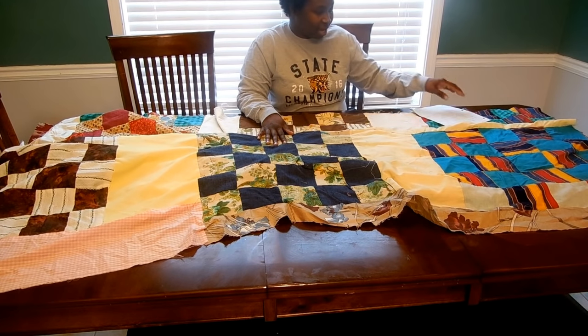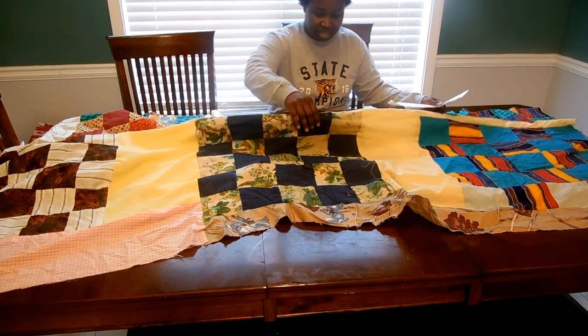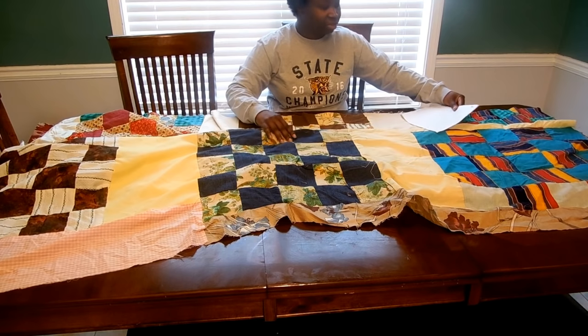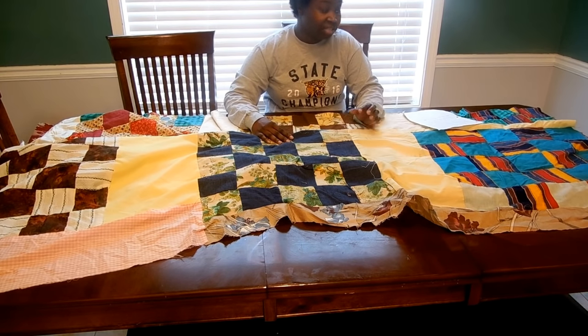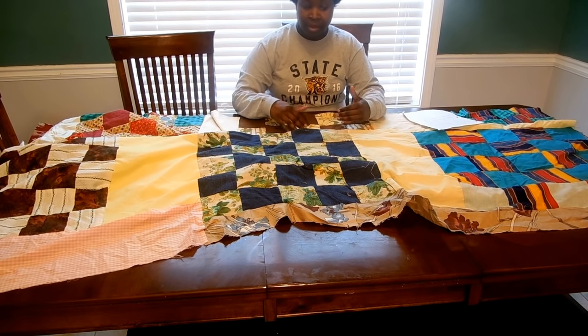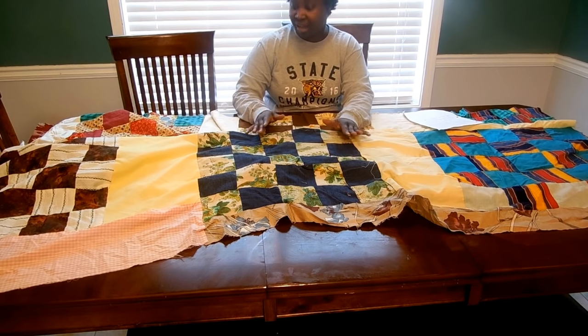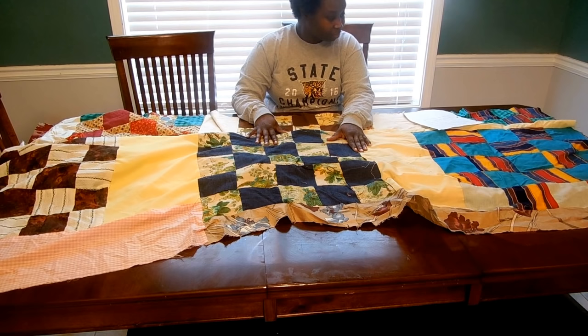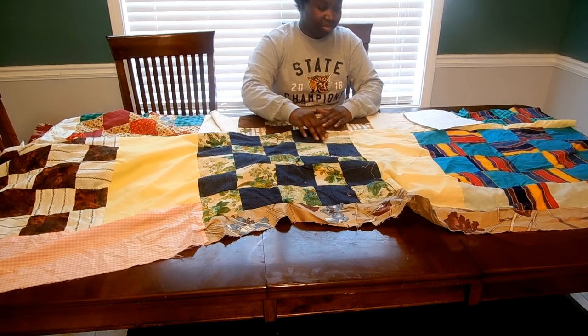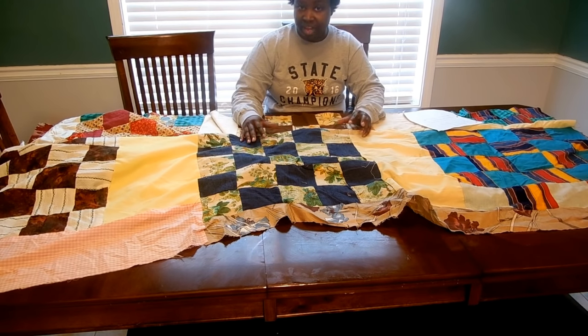I've already measured this quilt all the way out. It is folded over and it measured 84 by 75, so it's already a good size quilt. The only thing I need to do is give it a good area to add a border and actually quilt it down. I'm also going to add a border to the quilt — probably two — to frame it out and give it a good edge for binding.